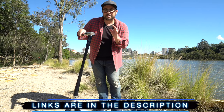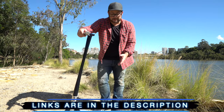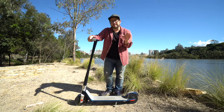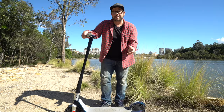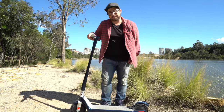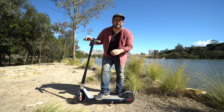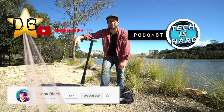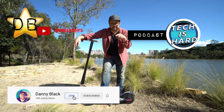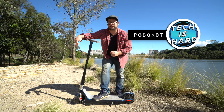So there we go. Thanks for watching. If you have any questions, leave them in the comments. Don't forget to check the links in the description if you're interested. If there are any scooters you'd like to see me review, comment down below the make and model and I'll reach out to the company. Make sure you check out my Tech is Hard podcast. I also have memberships if you want to see some behind-the-scenes stuff like live streams, tutorials, all that good stuff — just click that join button, you can see what you're getting into first.